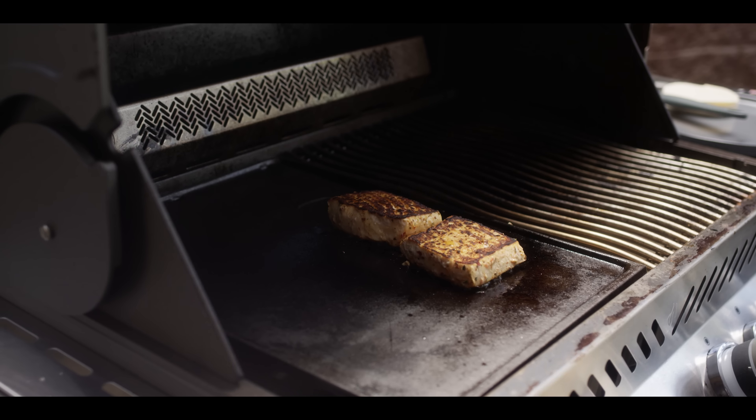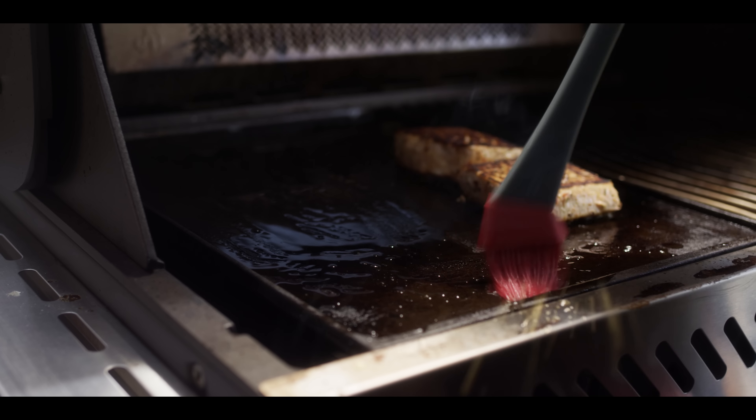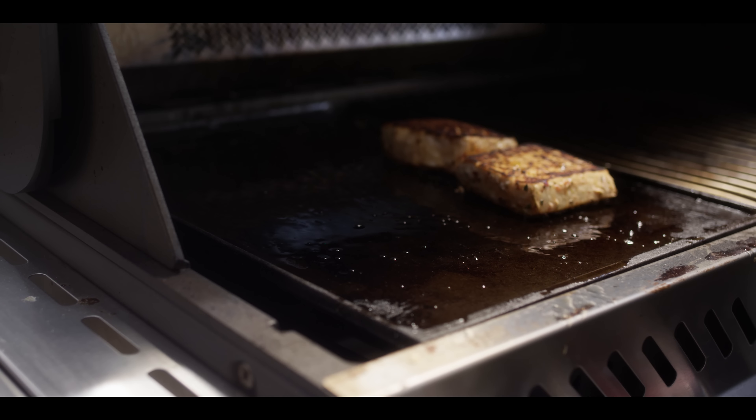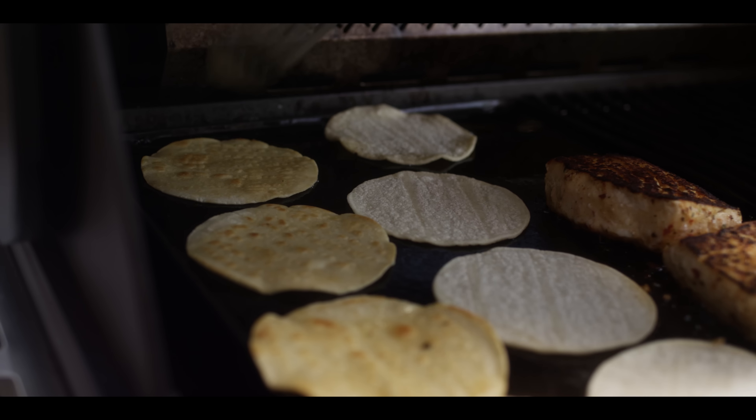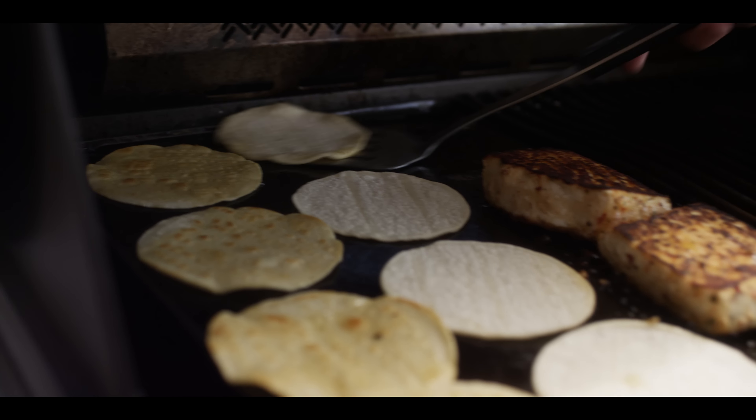We're gonna throw the tortillas down as well — spread out some oil on the surface. We're using these small corn tortillas, these street taco tortillas, for our fish taco today. Just get a little bit of brown on our tortillas and then flip them over. We're gonna keep these pliable — we don't want them crispy. Pull them off and set them on paper towel, wrap them up to keep them warm.